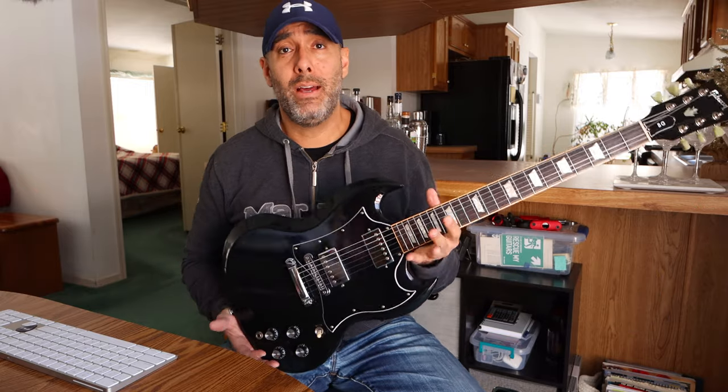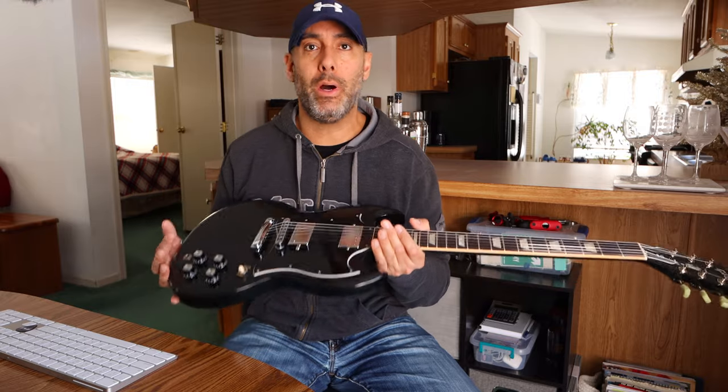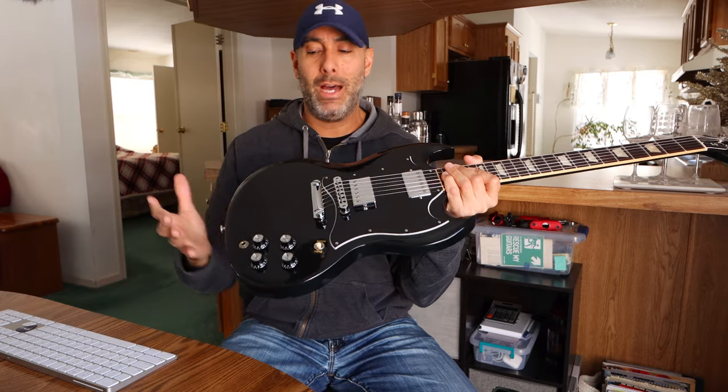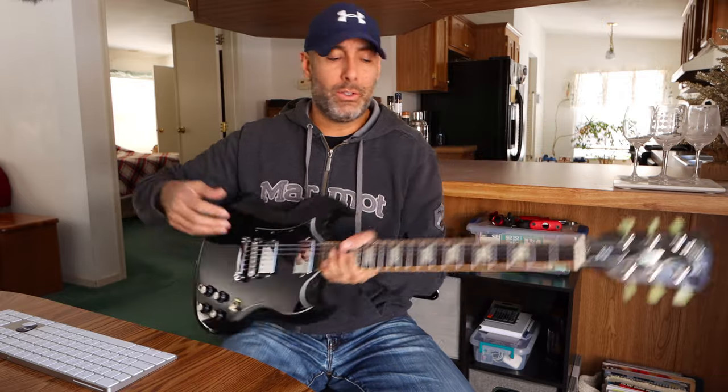All right, so thoughts and observations so far. Like I said, I love playing this thing. It's extremely comfortable. It's extremely light as well. And if you're not familiar with SGs, here's why — look how thin that body is. It's like super thin. I guess because there's no laminate on top, no top cap. This thing is like — I don't know what it weighs — four or five pounds. It's so light, it's ridiculous.